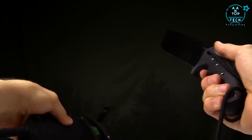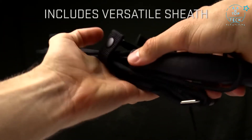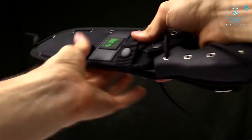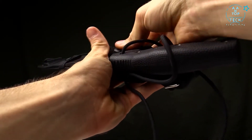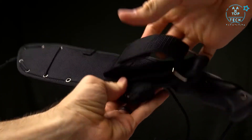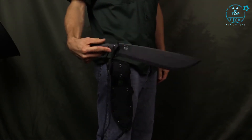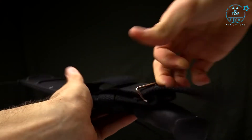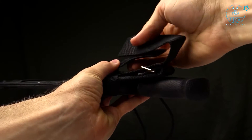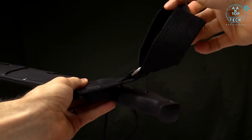The Chance in Hell Machete has a nylon sheath that comes with it. Just slide it in — there are three metal snaps on the nylon, one for the handle. On the backside there's a belt loop so you can carry it on your hip. Or you can undo the Velcro and slip it out so the belt loop dangles and moves with your body rather than being rigid against your hip.